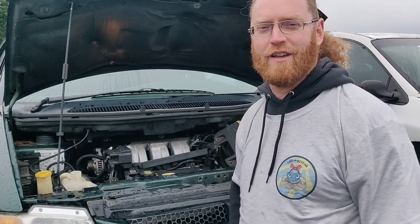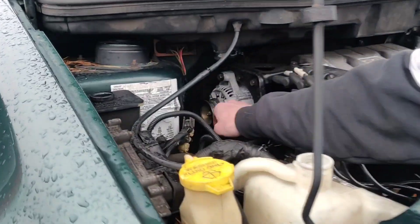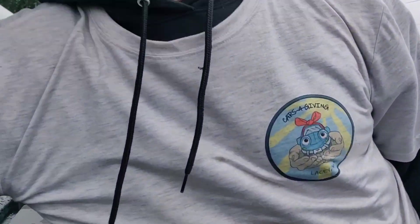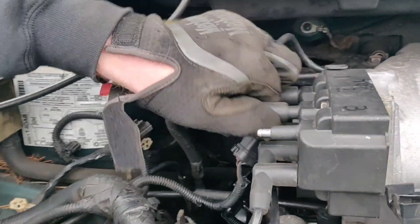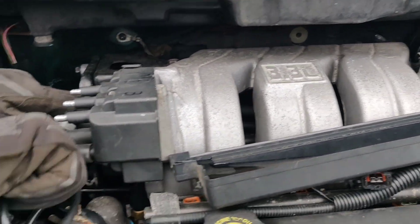We're going to wrap up the special needs van — the charging system isn't working. We're here at the junkyard and I believe I found a good alternator. We're going to go ahead and get it removed, get it paid for, then take it somewhere like AutoZone and get it tested to make sure it's good before we install it. I'll start by pulling this coil out of the way — I don't think it'll take that long, and it'll give me a little bit of hand room.